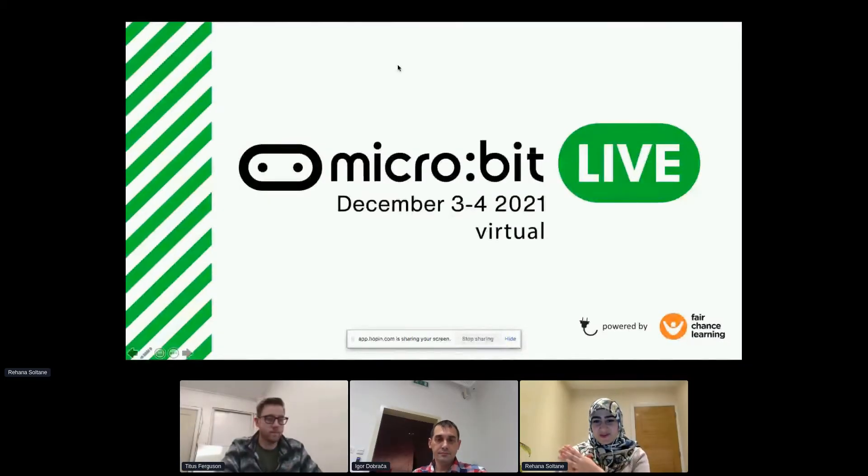Thank you very much for the intro. My name is Rehana and I'm a creative and educational technologist, which means that I try to bring coding and creativity together to design really hands-on and creative learning experiences.